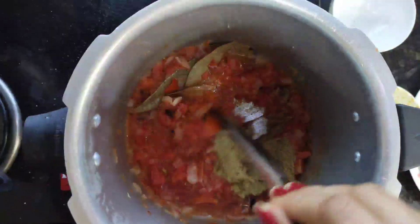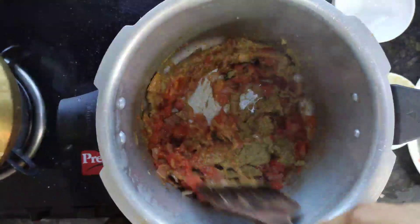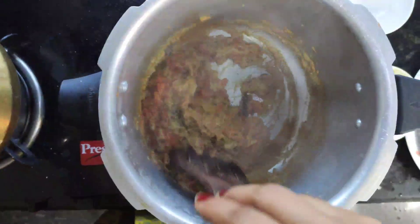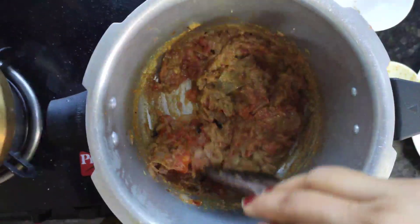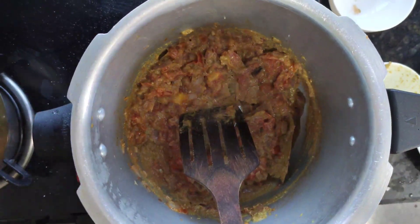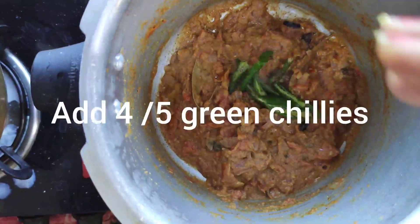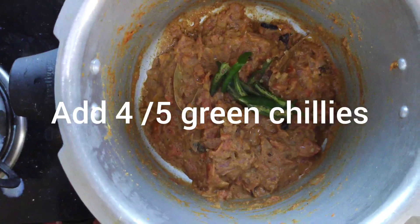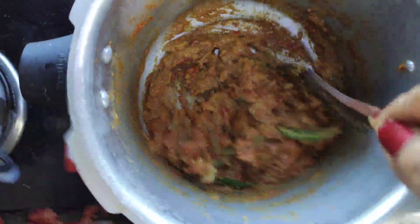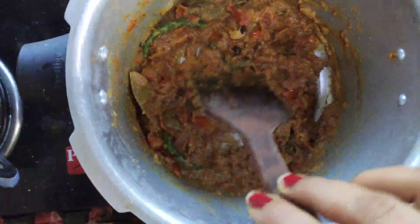Now the tomatoes are mashed. Add the grounded paste — the paste is made of one full garlic, a few pieces of dry coconut, and one spoon of dhania powder. We are not going to use chili powder in this recipe. Now add cut green chilies — you can add green chilies either at this stage or at the time of roasting the onions.